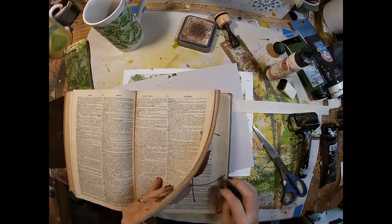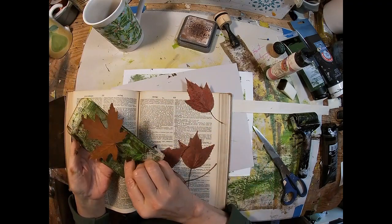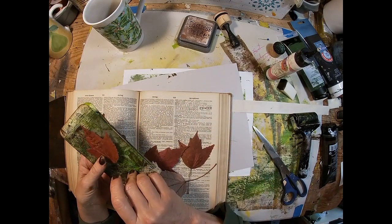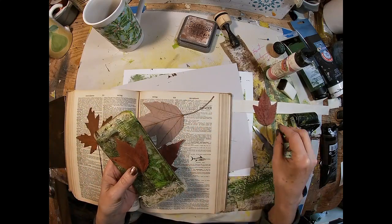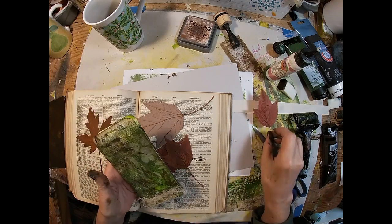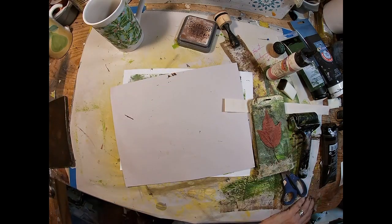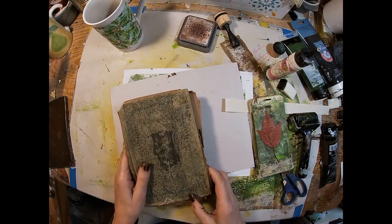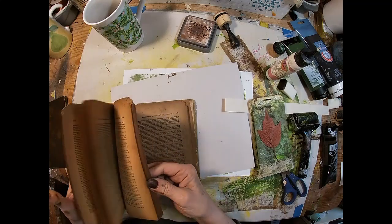Now I've decided to use these leaves that have been in this dictionary for years. I think they're leaves that my son and I collected when he was three or four years old, and he is now pushing 40. So I'm going to pull one of those leaves out.